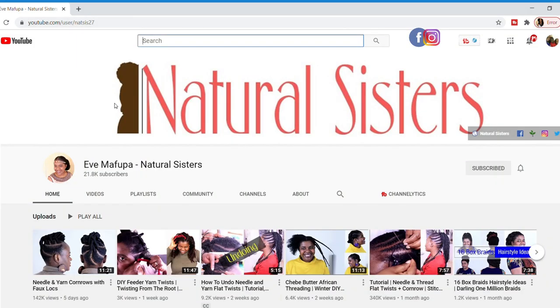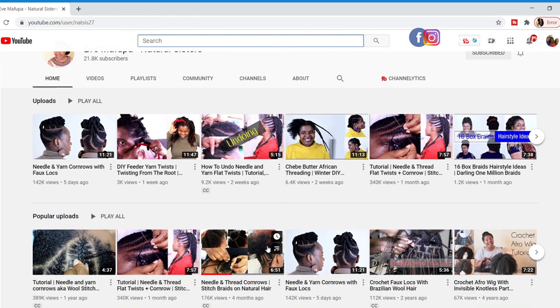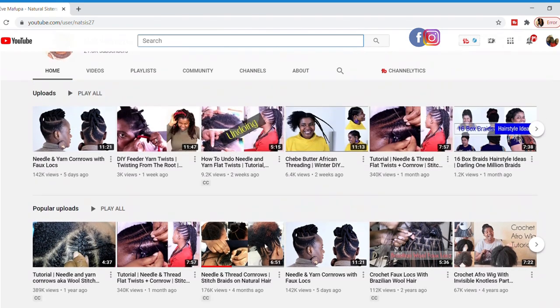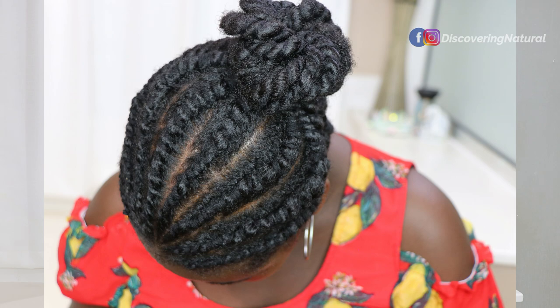If you guys know Yves Mafupa - she does videos on the needle and thread cornrows, flat twists, all that stuff. Her channel is amazing. She gives so much inspiration. She even made me start doing needle and threading on my children. So Yves and I decided to do this collab.